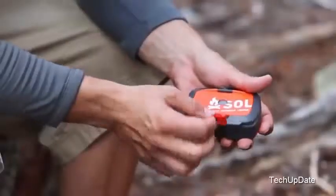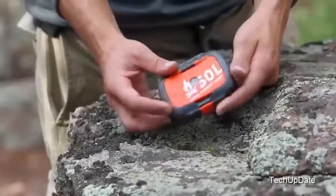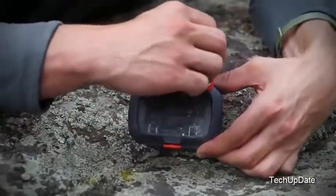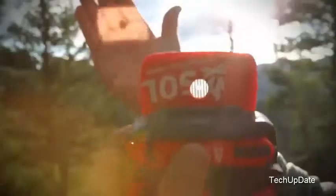The body of the case is really what sets the Origin apart. Integrated into the lid is a flip-up rescue flash signal mirror with a retro-reflective aiming aid, allowing you to signal your location up to 20 miles away.